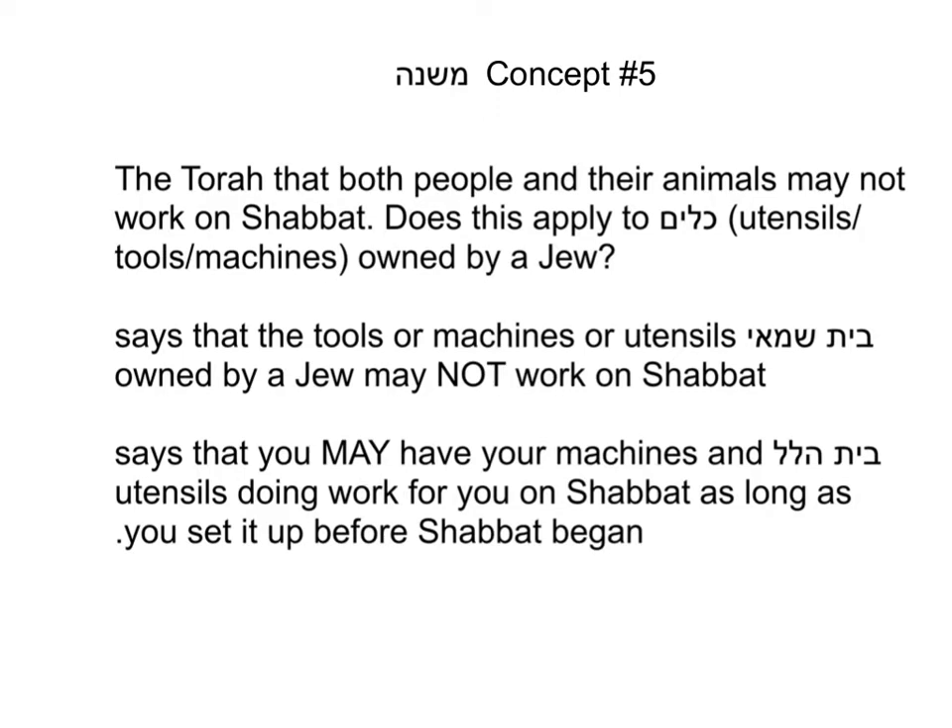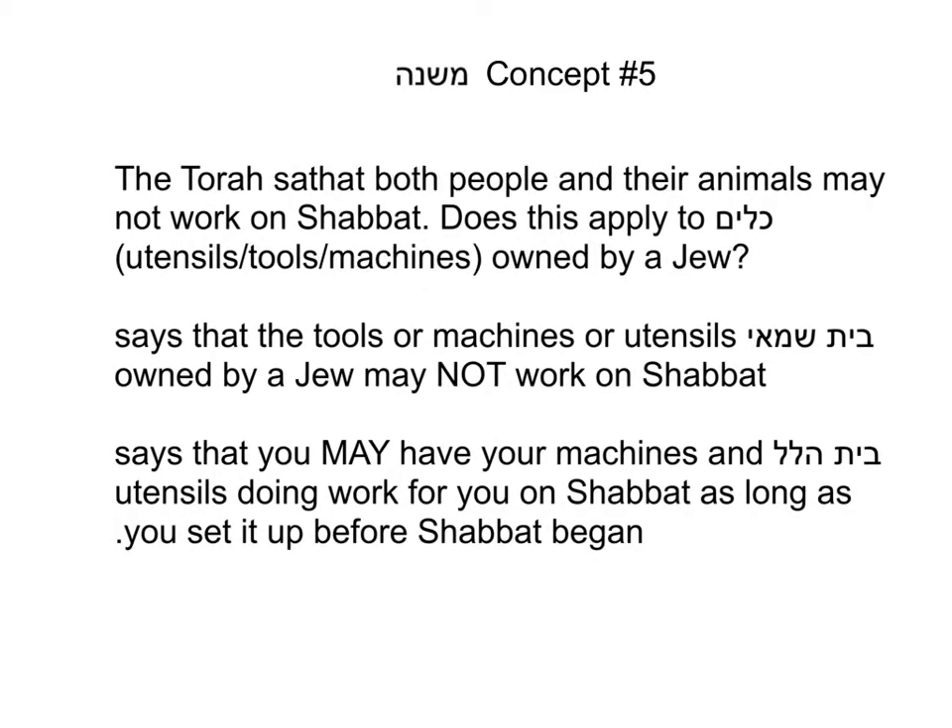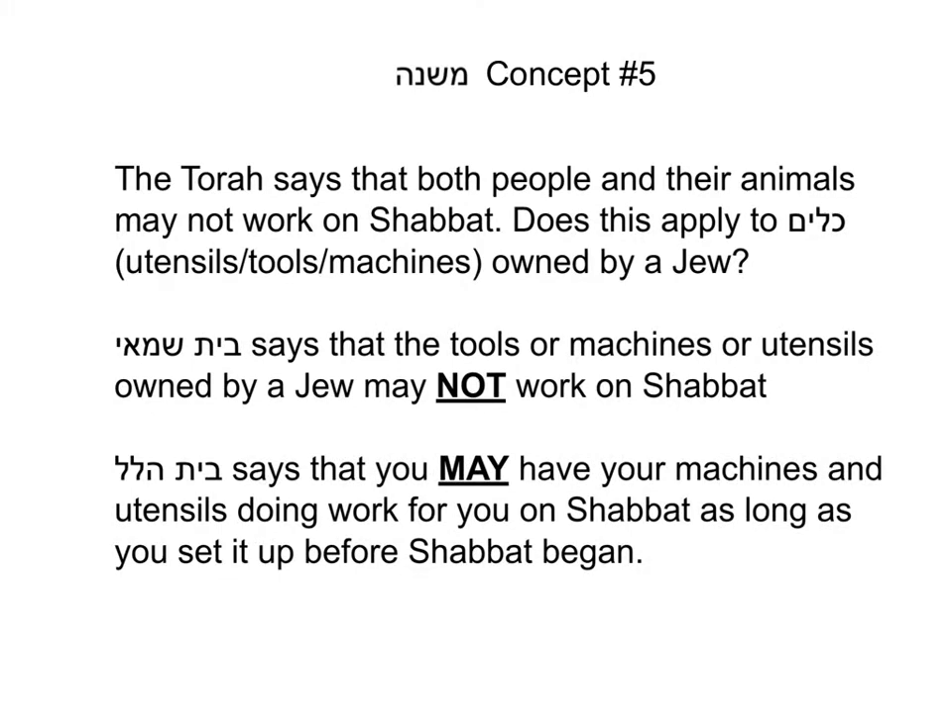Hello, and today we're going to learn Mishnah concept number five, which is that the Torah says that both people and their animals may not work on Shabbat. Does this apply to people, does this apply also to your utensils, like your machines and your tools, which are called kelim in Hebrew, that belong to a Jew? Can I have my machine or my robot or my electric timers working for me on Shabbat?